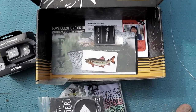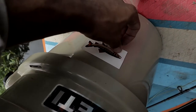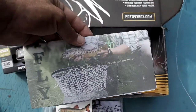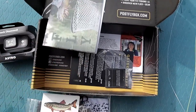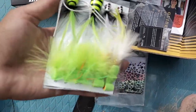You have your cool sticker right here, which I'll probably just stick right on the box — really cool little sticker, I love those. And you have your little pamphlet and your price sheet. But let's jump into these flies — it looks like mostly top water, which gets me very excited.